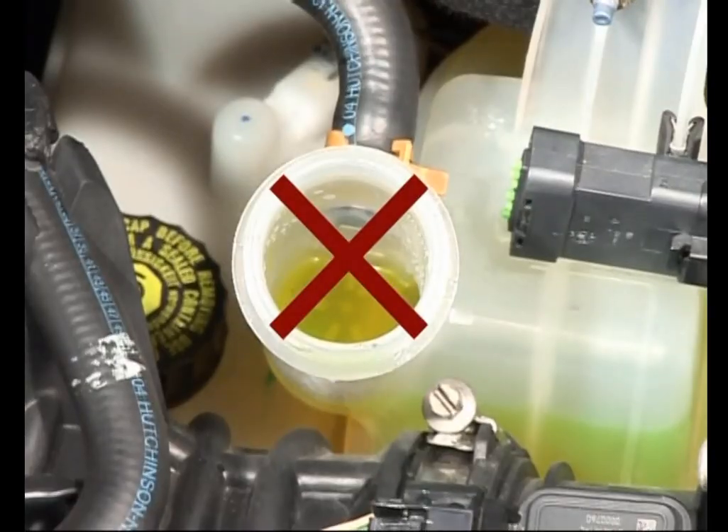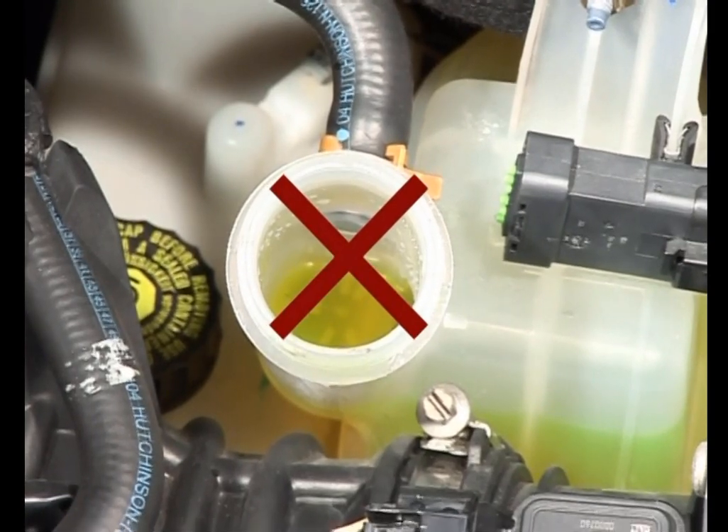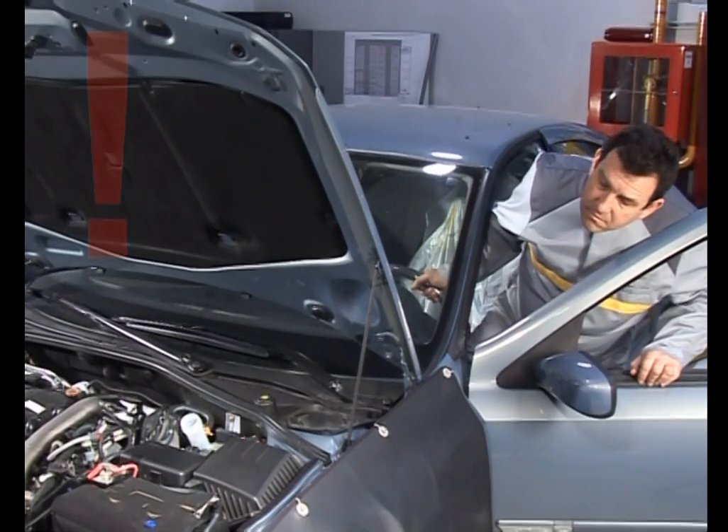Pour garantir la fiabilité de la voiture, il convient d'utiliser l'outil OT1700 pour tous les travaux dans le circuit de refroidissement du moteur.